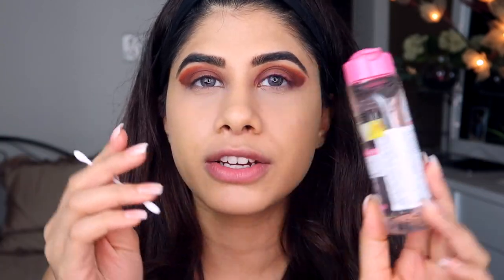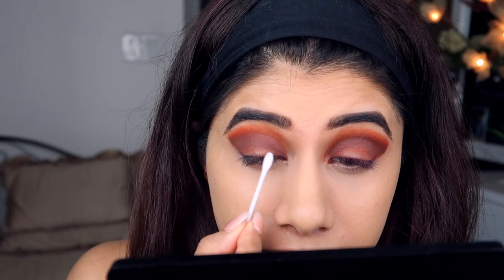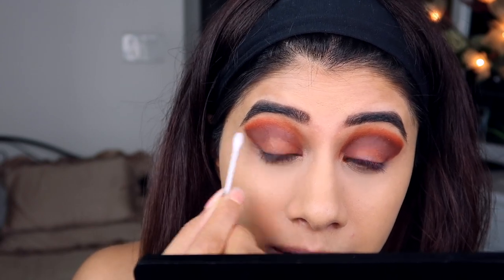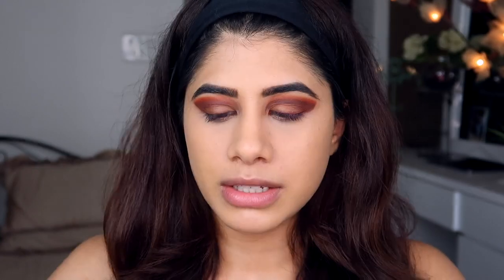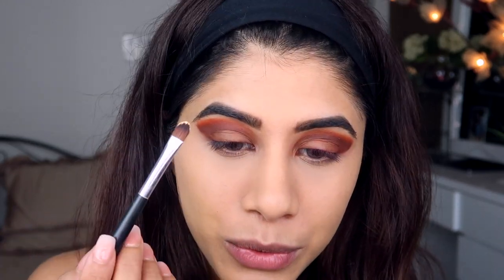Now I'm taking a Q-tip and the Garnier Micellar Water to get rid of most of the shadow on my lid because I want to put concealer there and do a cut crease. To cut the crease, I'm taking the MAC Studio Fix concealer in NC30. I'm putting a little bit on the back of my hand for controlled use, and taking a flat Body Shop brush I've had for a while. I think I'll be able to get a really good cut crease with it — let's see.